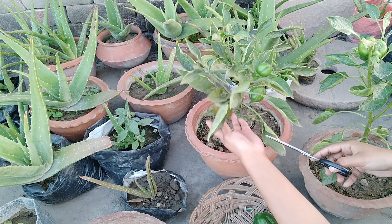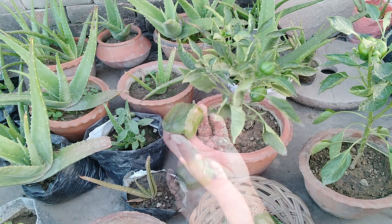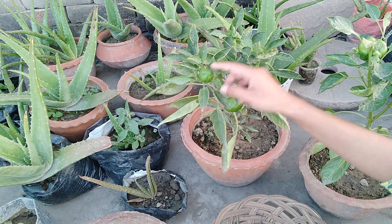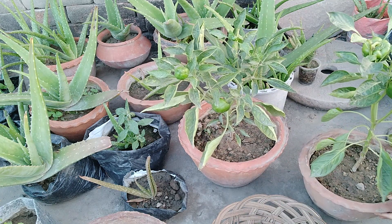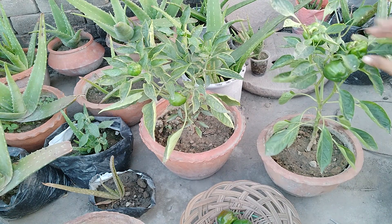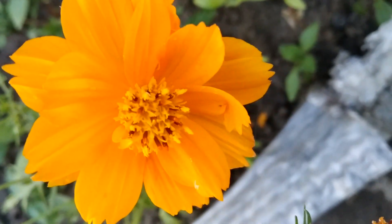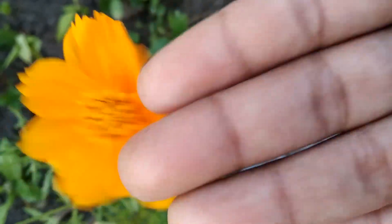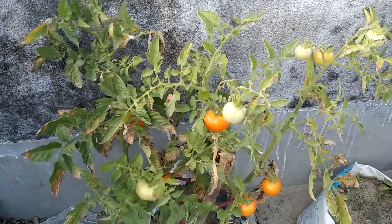This is my first plant — I will harvest the capsicum here. Then I will also harvest the capsicum. This is my tomato plant; it is brown from the heat.